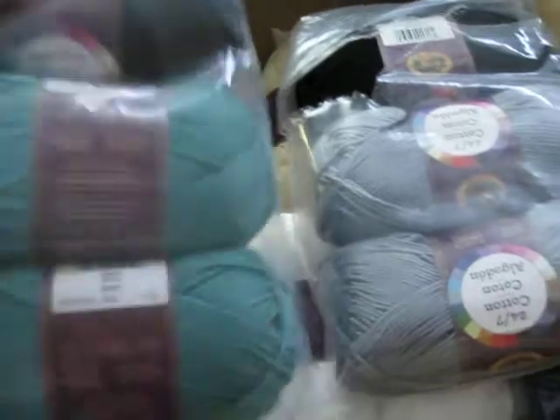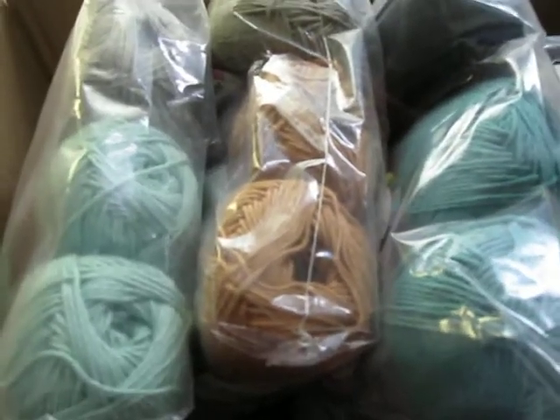I just had to unbox this with you because I want to get it into the project bags before my weekend gets any further here.